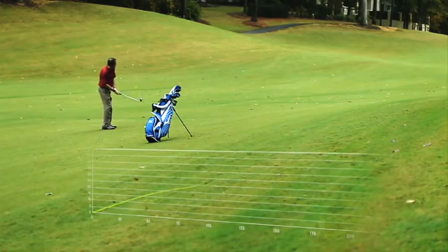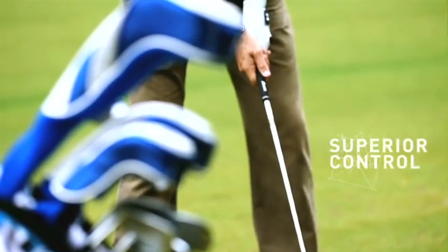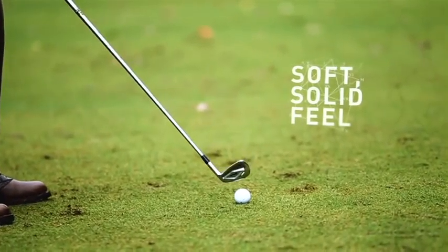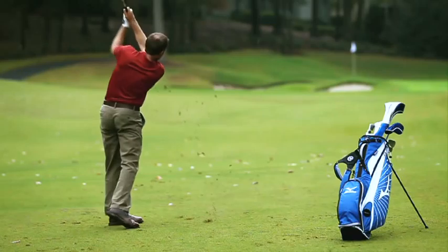No one forges clubs like Mizuno. The result is an iron with unheard of consistency, superior control, and a soft, solid feel you have to experience to fully understand. Grain flow forging — consistency you can feel, performance you can control.